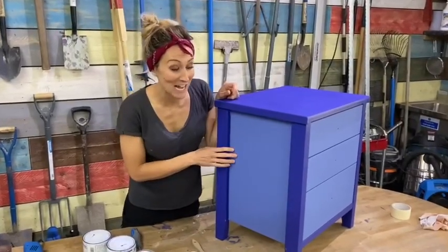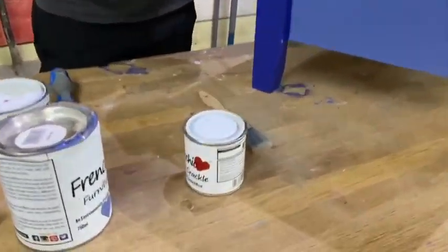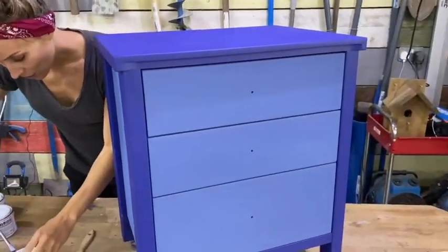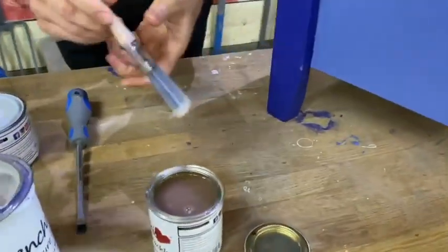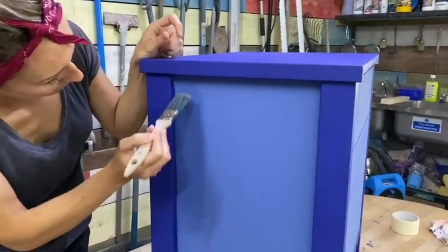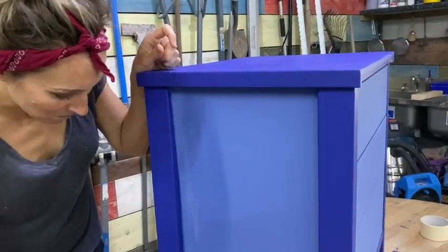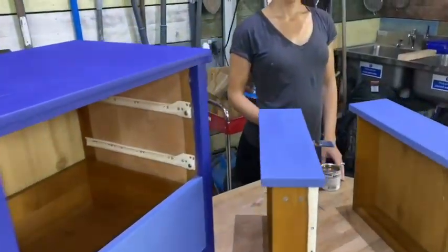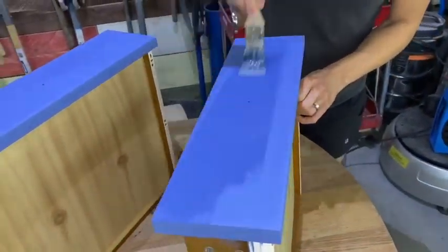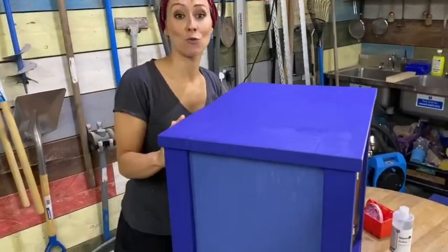My side panels are now dry and I've removed the masking tape, so it's a good time now to start with the crackle effect to give it that really aged look that I'm after. Now I've decided that I'm just going to use the crackle effect on the side panels and on the front. So I'm just going to start coating it on. Now it might not look anything at the minute because it just goes on as a clear varnish. Now I'm going to apply the crackle on the drawer fronts. So I've just finished my crackle on my sides and also on the drawer fronts and now I'm waiting for them to dry.